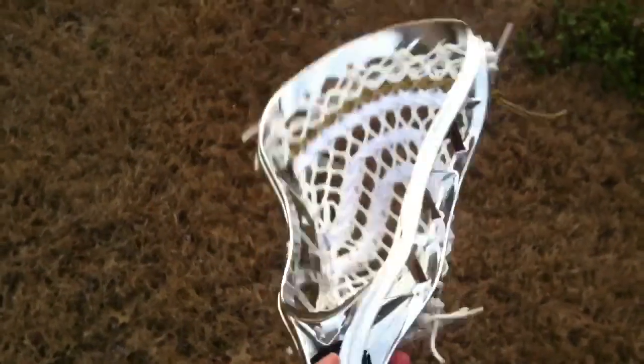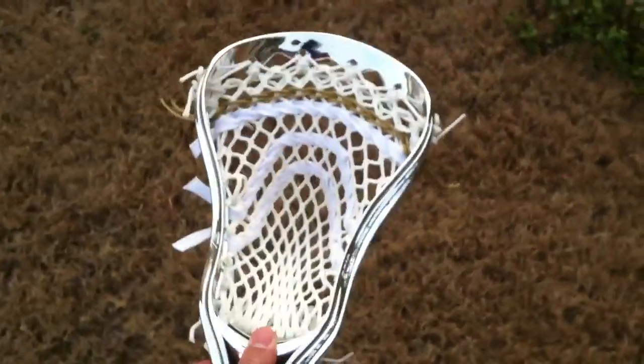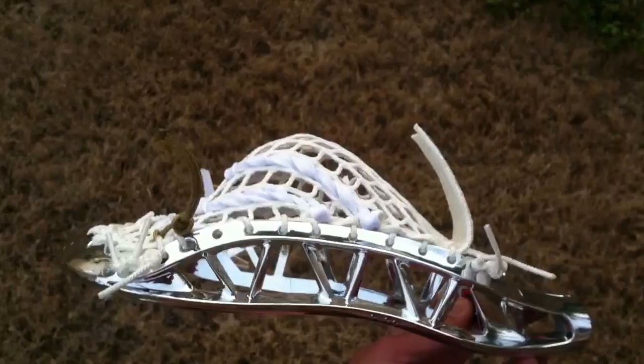Hey, what's up guys? I got a new video — I got a head here. This is Bryce's Chrome X10, strung up with a really nice defensive pocket, kind of mid-high.